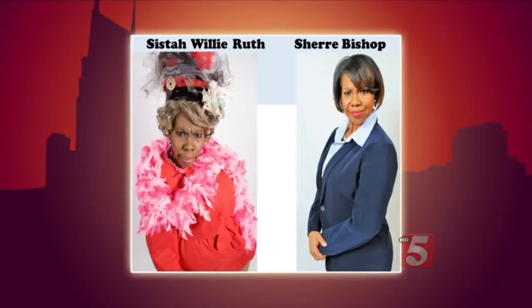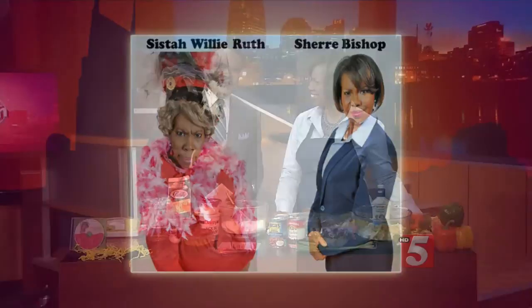All right, thank you very much Meryl. Many of you know Sister Willie Ruth Johnson as the zany church lady you hear on Sunday mornings on radio station 92Q with the gospel diva Connie Donnell. She is one of the many characters who live inside comedian Sherry Bishop. Sister Willie Ruth couldn't be here with us today, so Sherry is here to prepare a new recipe from their cookbook, Our Daily Cornbread.